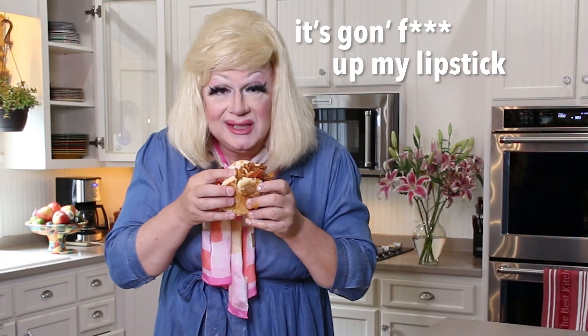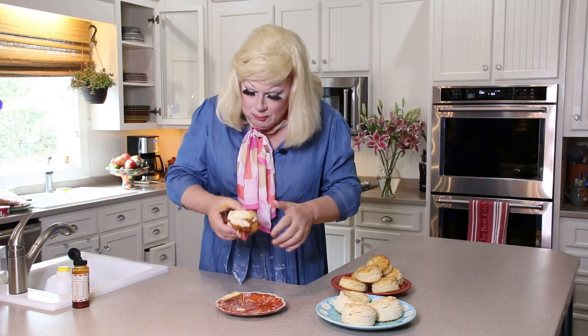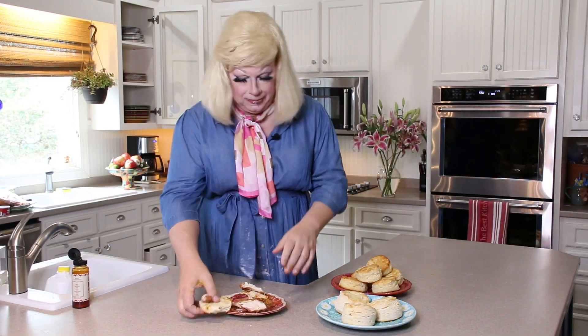It's going to mess up my lipstick but I'm going to go for it. Mmm! I don't even know what to do with this — it's so good I'm going to have to rebuild it. God almighty, that's good. Y'all better make you one right now, damn it. This is the real deal.